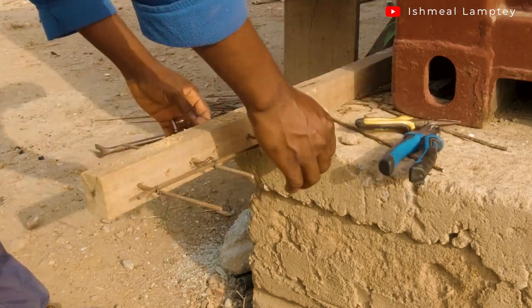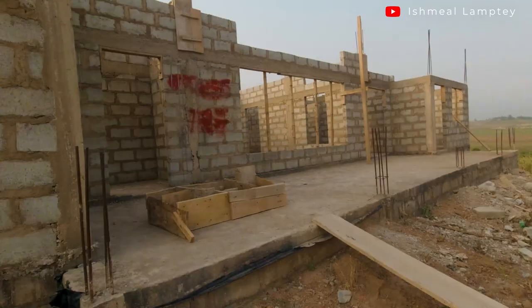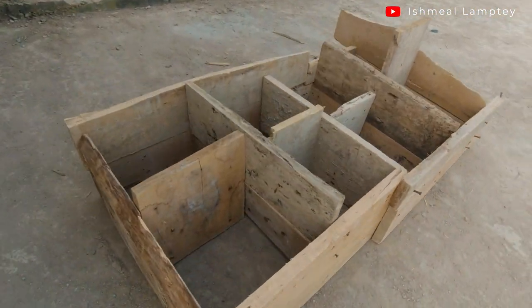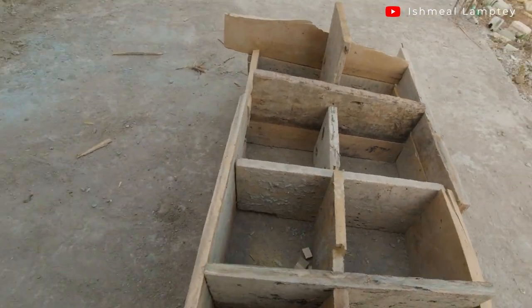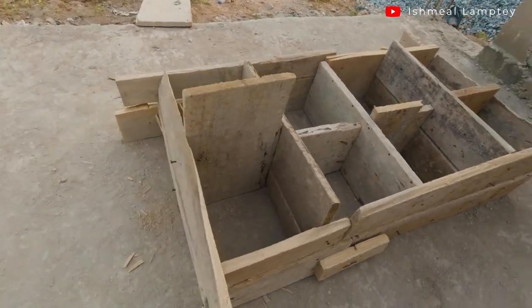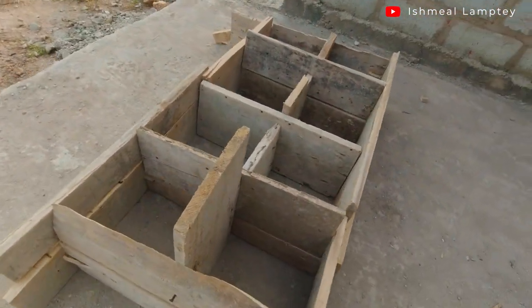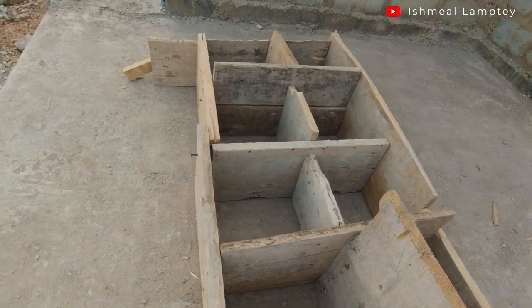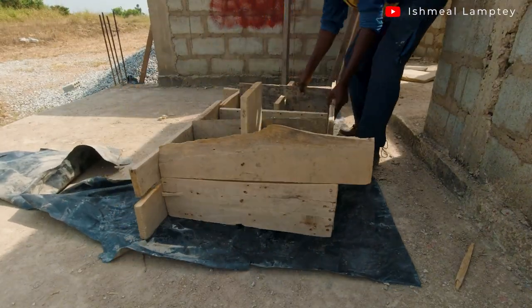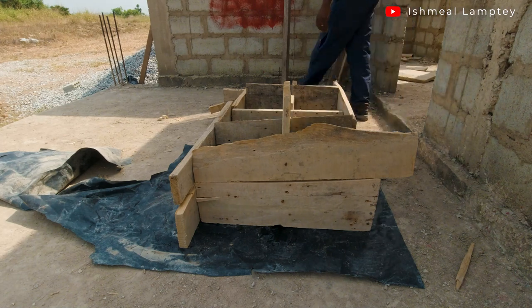The purpose of the rods is to hold the concrete at the base. After doing that, I had to create a wooden base, or mold, which was going to be used to cast the concrete. This is a mold with 8 chambers. I initially wanted to do 8 pillars but I only had 6 of the woods available, so I just went ahead to do 6 of them.